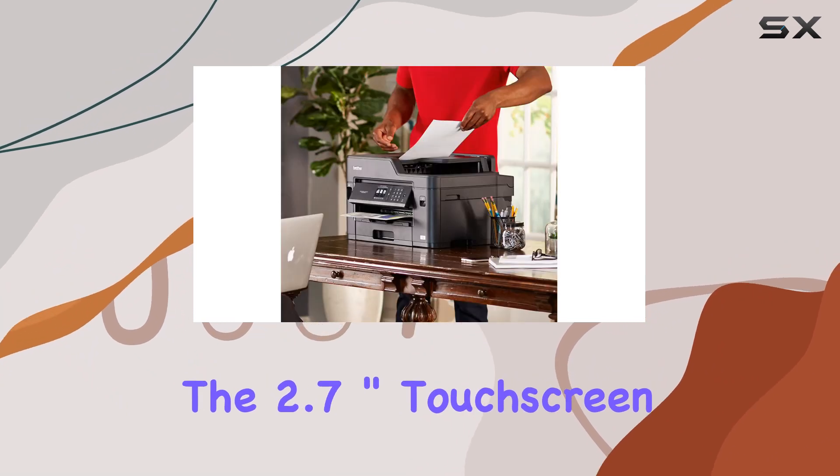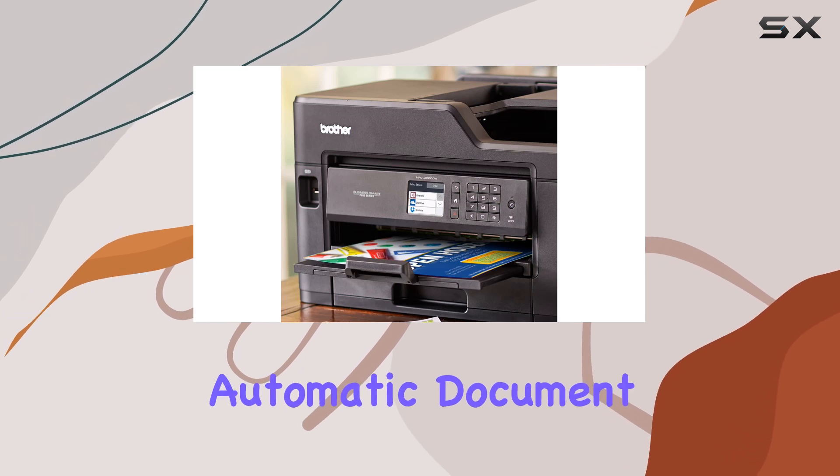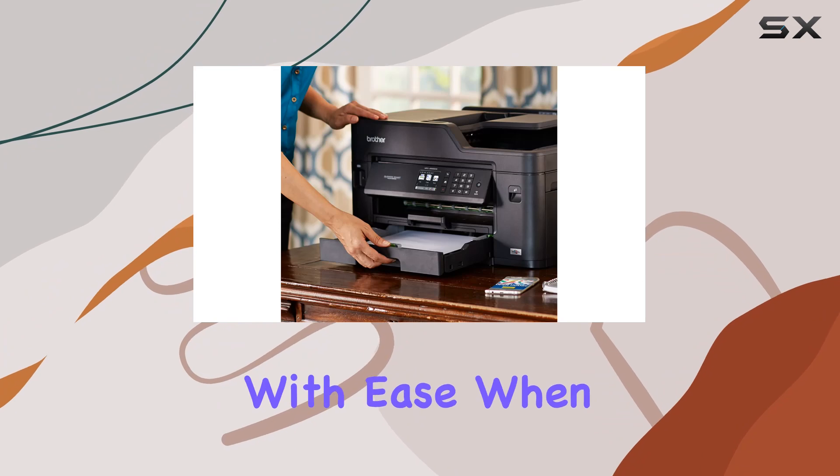The 2.7-inch touchscreen display makes navigation a breeze, while the 50-sheet automatic document feeder ensures you can breeze through scan and copy tasks with ease.